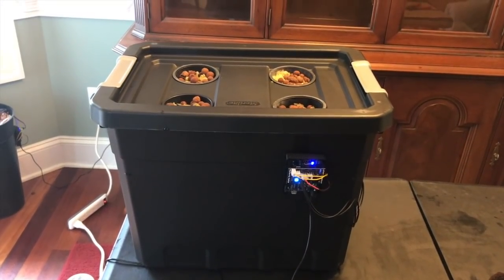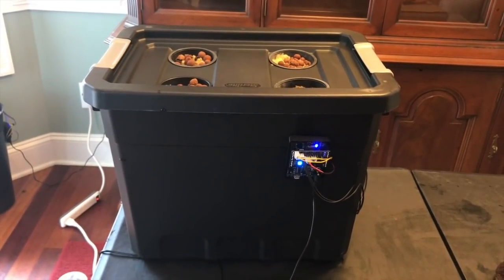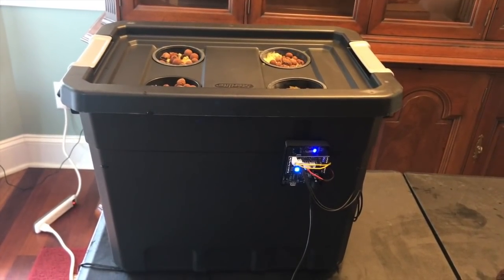Today I'm going to show you how to take a simple storage bin and turn it into a mini hydroponic box — a mini herb garden using Doge's automatic feeder reservoir subassembly kit.